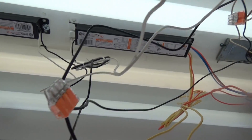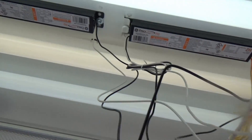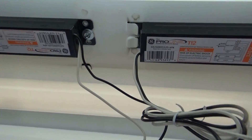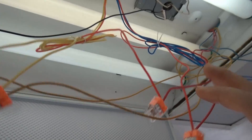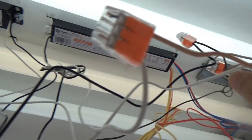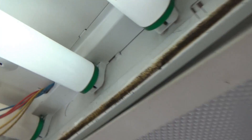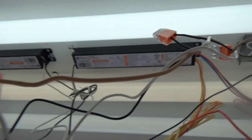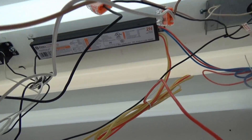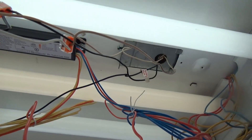We've got two white and two black wires coming out from the switch, and it looks like each white and black pair goes to each ballast. From there it goes to these four lamp connections. At worst, if we need to replace the whole thing, we'll figure that out. I'll work on it and come back and report what I found.